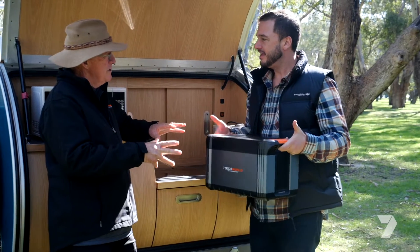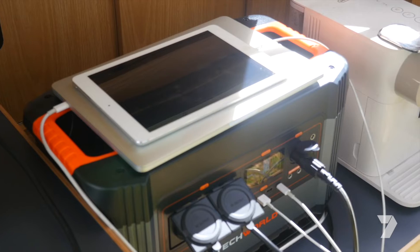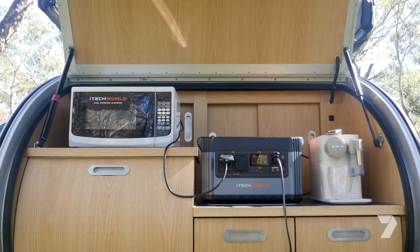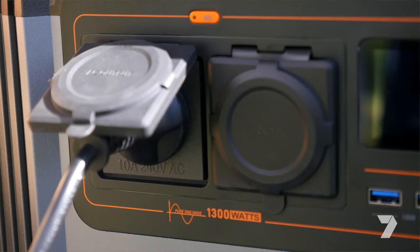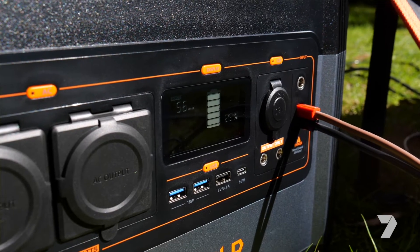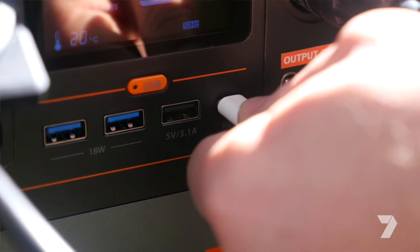At just 19 kilos the iTech World 1300P is small, portable and super lightweight, but it can run almost anything — a microwave, television, hairdryer, even a fridge. This unit will give you power on the go whether you're camping or at home when the power goes out. It's got a big lithium battery, an inverter which converts voltage to 240 volts, USB output, and even a USB-C PD output for powering modern laptops.